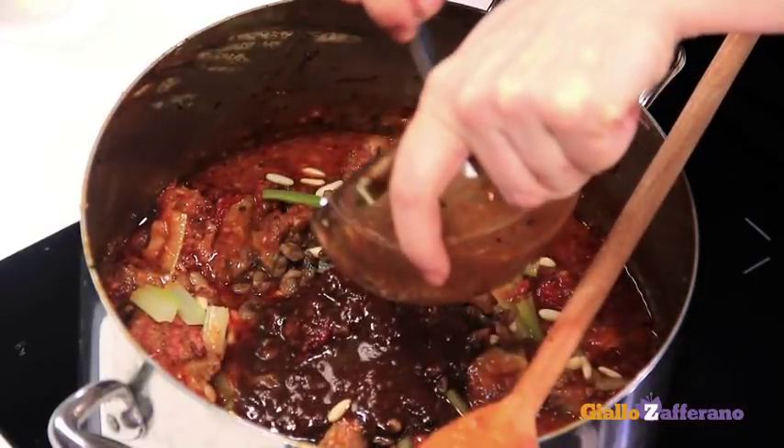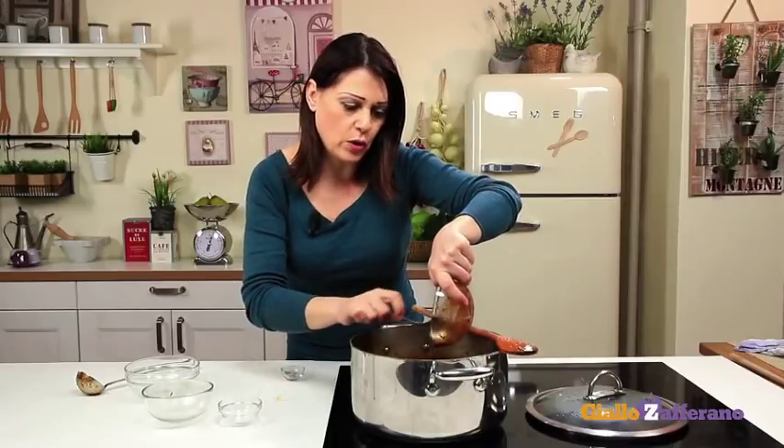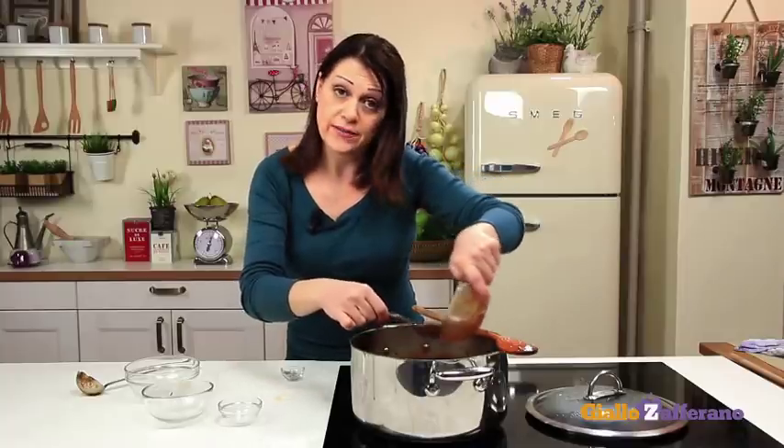Mix well, then cook for another 15 minutes and our Coda alla Vaccinara is ready to serve.